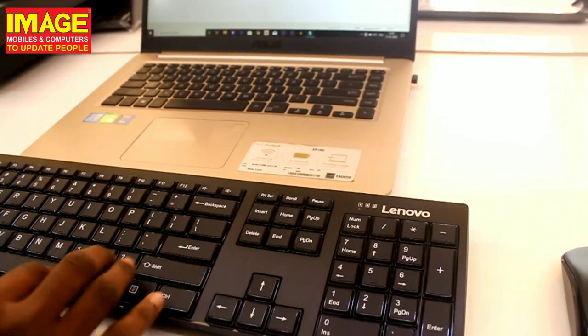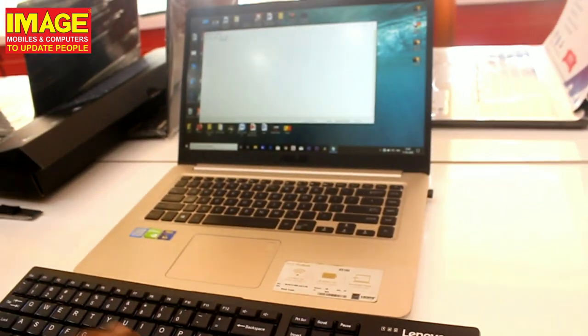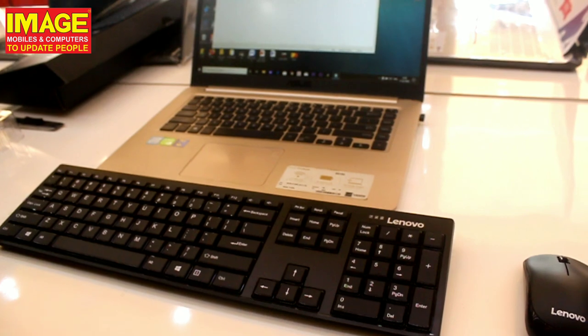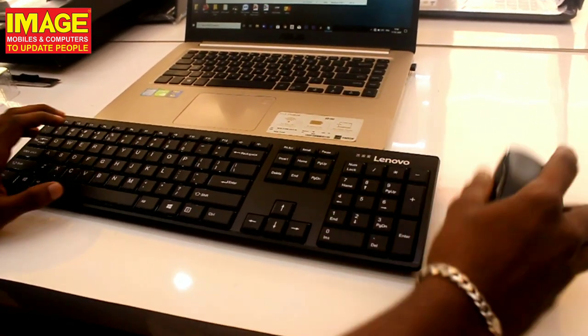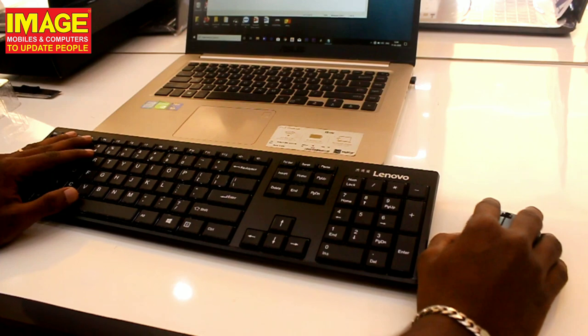That's the full review of the Lenovo wireless keyboard and mouse combo from Image Mobile and Computers. Please like and subscribe to the channel. See you in the next video!